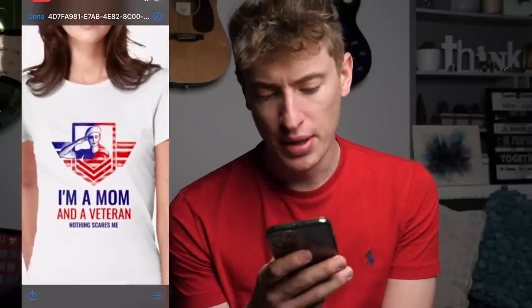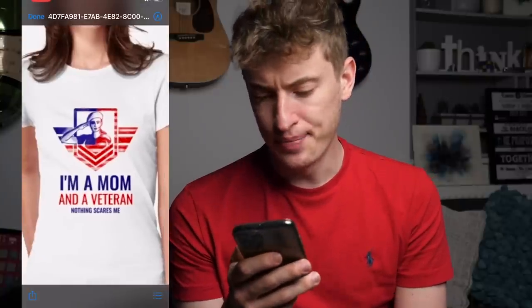The first design is 'I'm a mum and a veteran. Nothing scares me.' I actually really, really like this. You've got the American flag colors here. The logo is super cool — it looks like it was made on Placeit, so nice work for using Placeit.